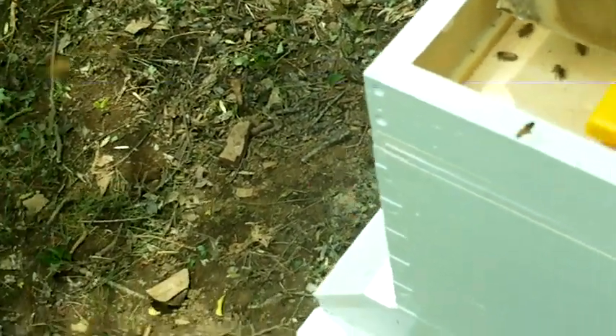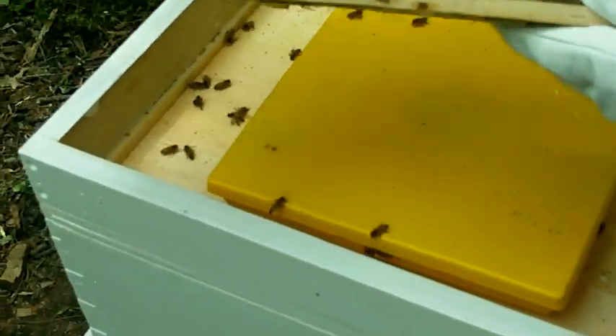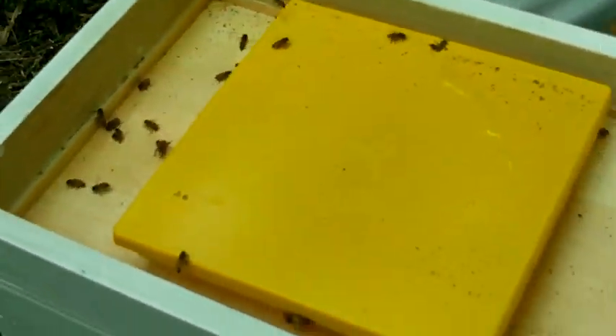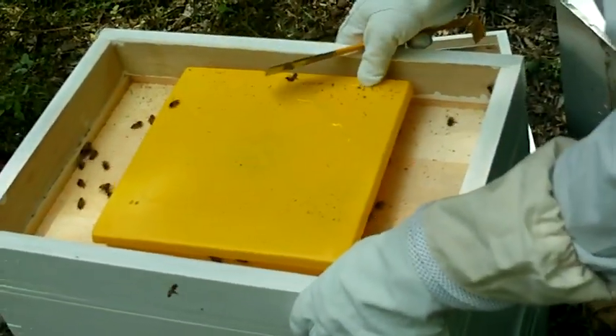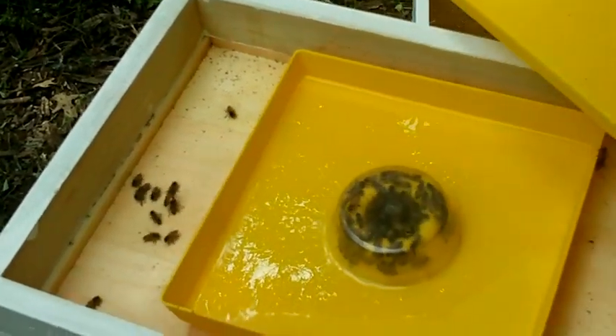They're still in there, still hanging out in here. We need to set the box on the ground there. See how much is in there — little feeder. Look at them go, they are eating that. Pick that up. Man, they are hungry. Look, it's empty.